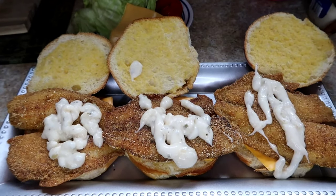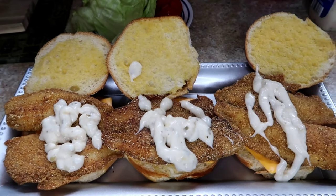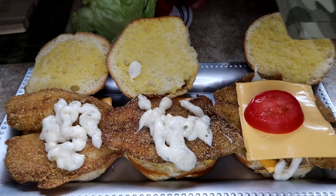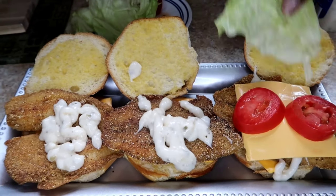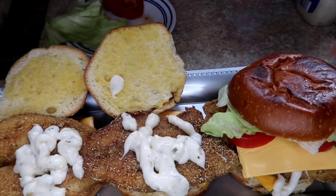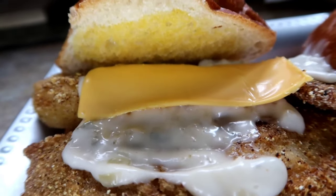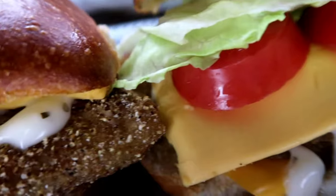You can add anything that you want on your fish — but this is how we do ours. We're putting that other slice of cheese on top. Look at those beautiful tomatoes — yum yum yum! I can't wait to sink my teeth in this. I'm telling you, this is how we throw down.